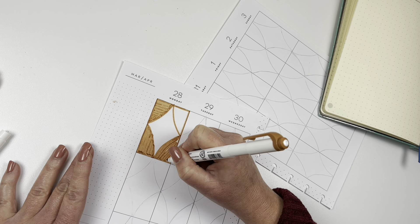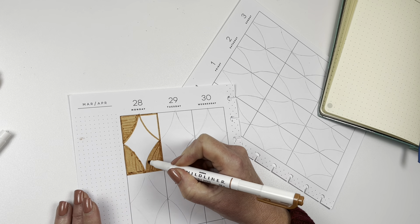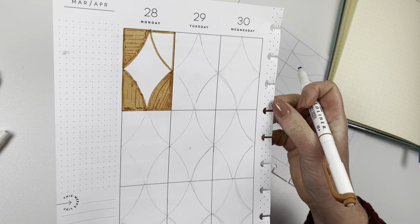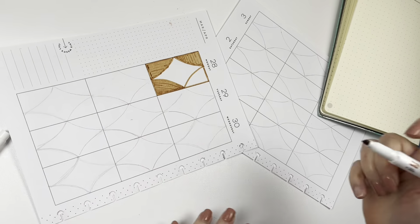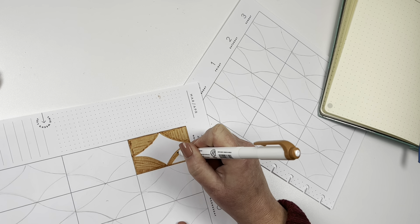One way of minimizing that is to keep the marker on the paper and not lift it up. But because it's a chiseled tip, it's really hard to get into the fine lines and get accurate marks. Anyway, it's going to be like that with any marker.